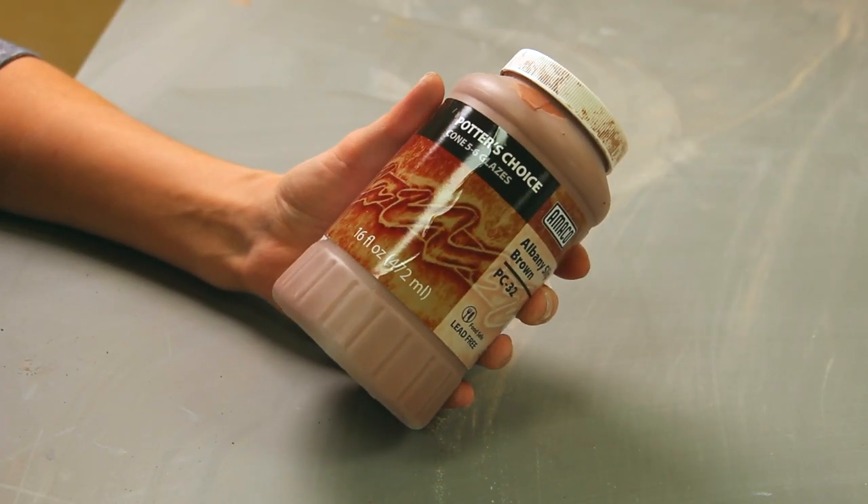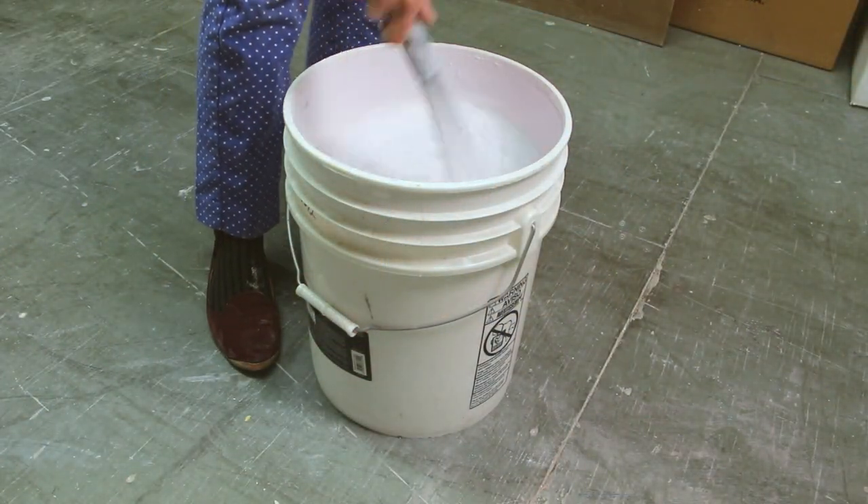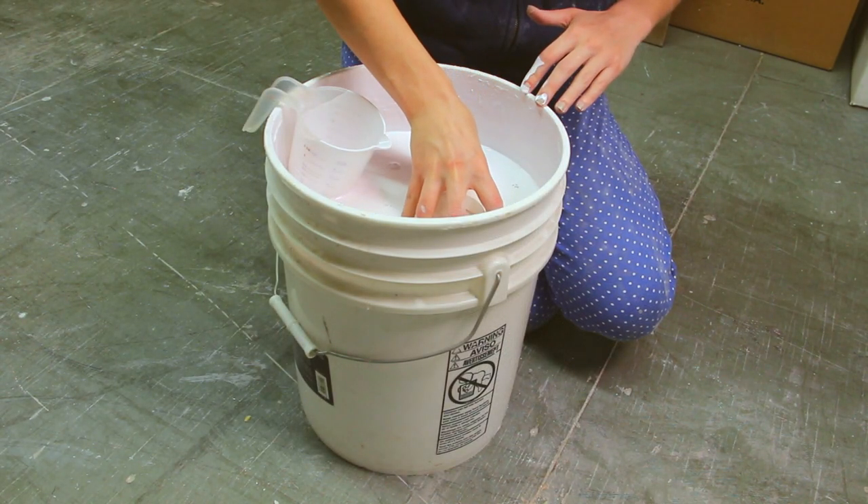The Potter's Choice glazes are available in liquid pints and gallons that are formulated for brushing application, as well as in dry form that you simply add water to for larger batches that are specifically formulated for dipping.